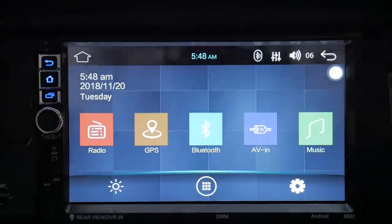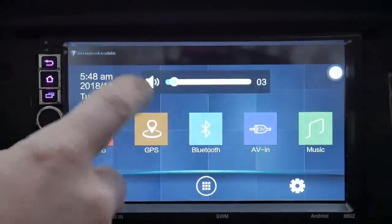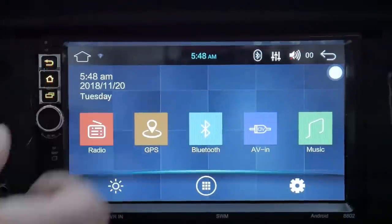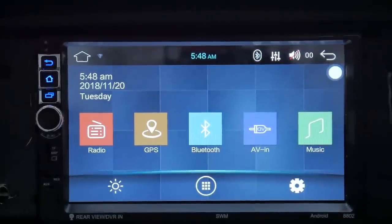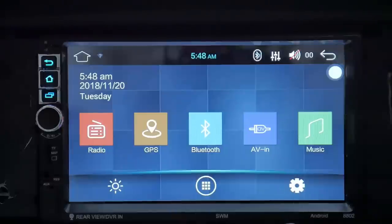I got everything plugged into the back of the radio and got it mounted up. I'm not going to waste time putting the bezel in since we're losing daylight. So what I'm going to do is run through the features and show you how everything works and why I bought this radio. That's what it looks like when you first boot it up — it actually notified that there's a Wi-Fi network available. You've got your radio, GPS, Bluetooth, audio, video, and music.